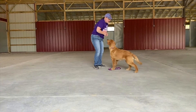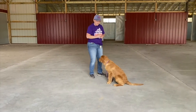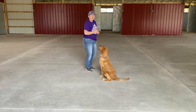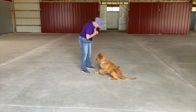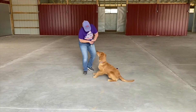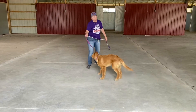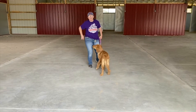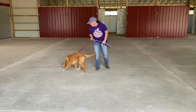Now that we've done that a couple times and I've got him warmed up, I'm actually moving the treats out of my hand. So now I'm going to ask for that verbal command without using a lure. Down. Okay. Good job, buddy. And then I'm going to give him a bunch of treats. That's a reward. Like I said, that really isn't any fun for any dogs, especially puppies.